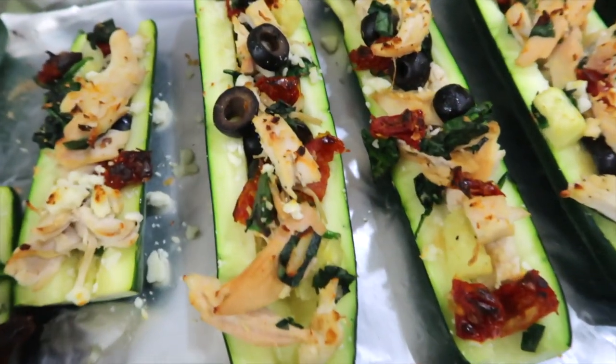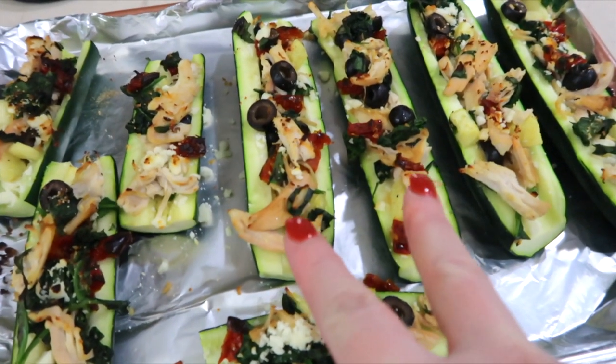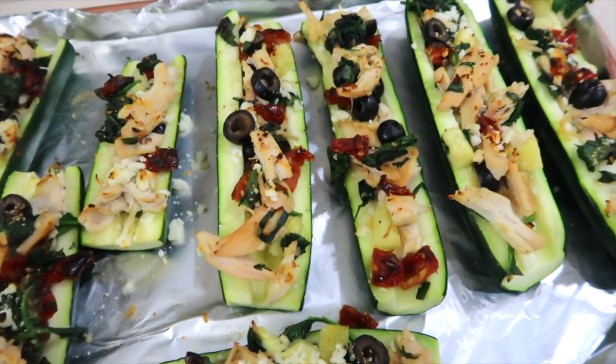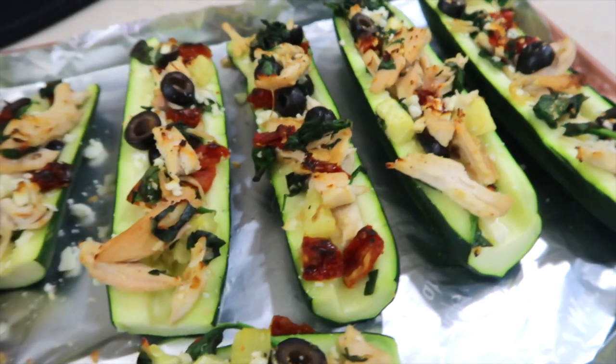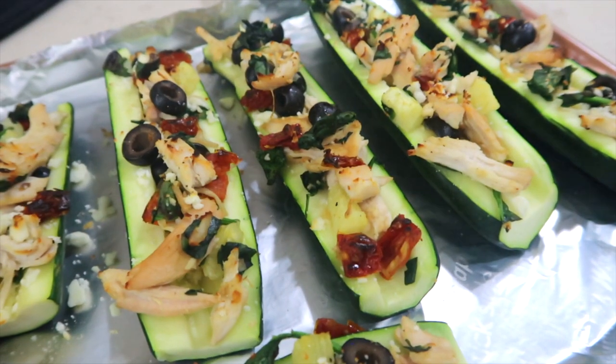There it is, fresh out of the oven. Doesn't that look divine? For two halves of a stuffed zucchini, it is four points, or 180 calories. Those zucchini boats were a huge hit — I will be making them again. The zucchini was cooked but had a little bit of a crispness to it. It was perfectly done, so I'm glad I cooked it a little bit in the microwave first to tenderize it. The cheese under the broiler melted all over the top.